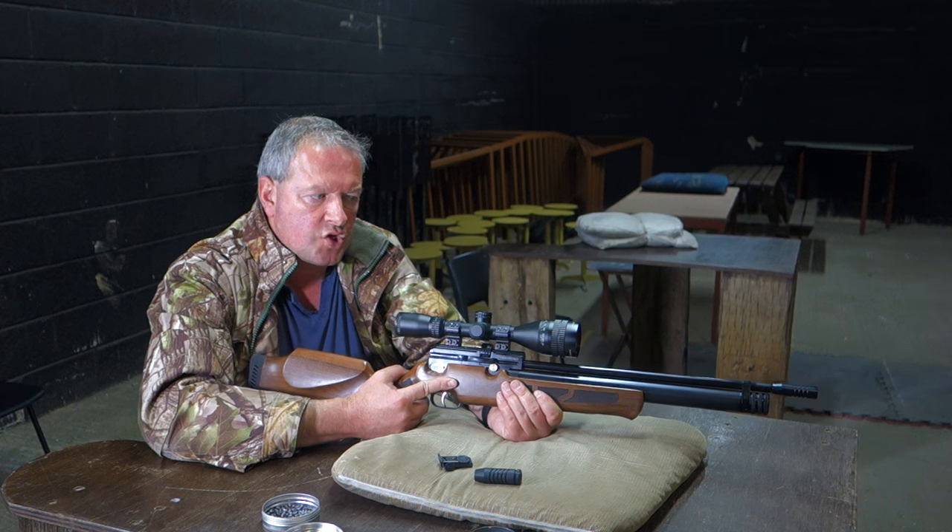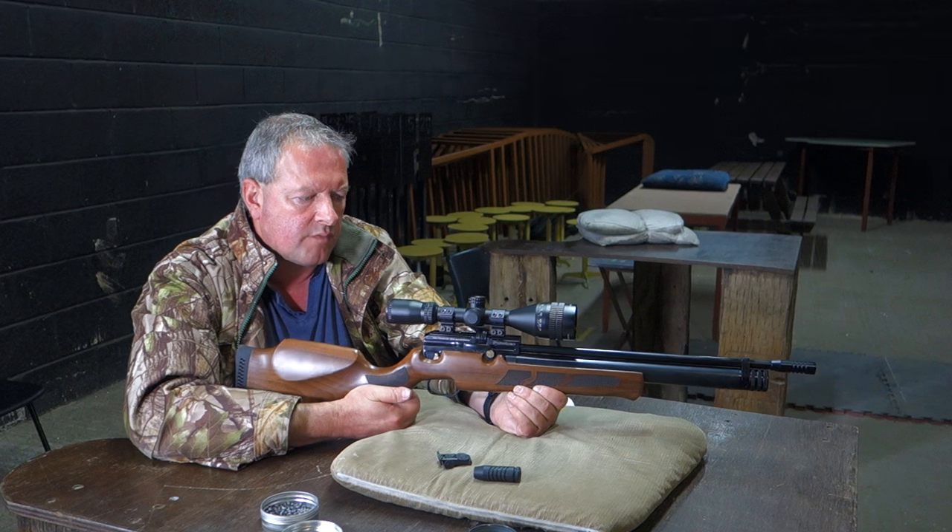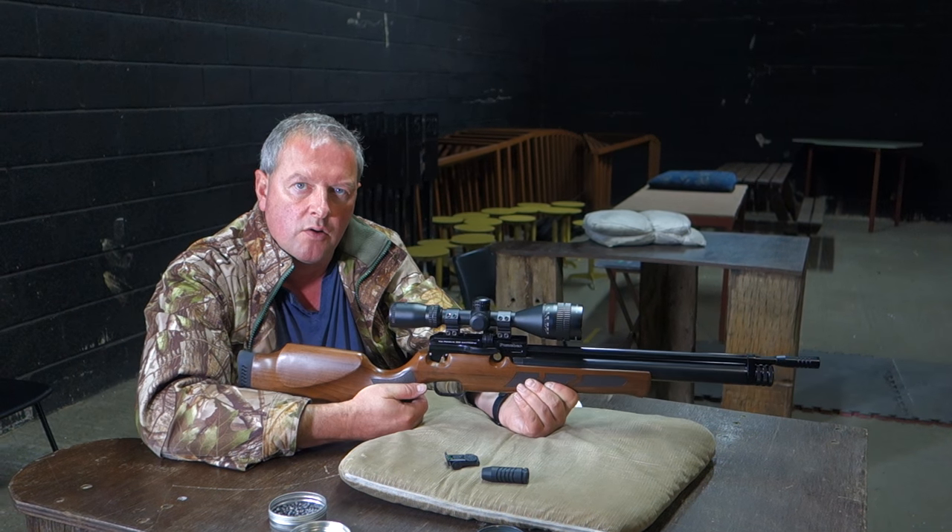For general purpose target shooting it's a very neat, quite impressive little rifle. So that's the Crosman Puncher.